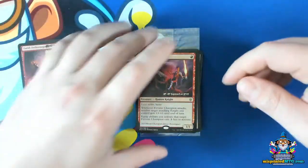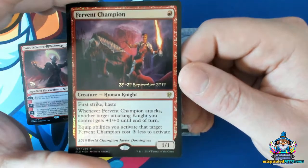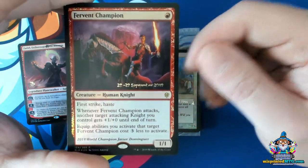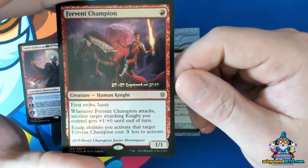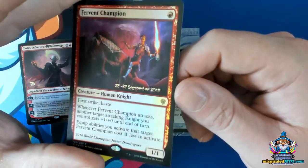An even more difficult to see example is this one, where the entire date is negative-spaced out of the existing foil. This is much harder to see, but that's what's going on.